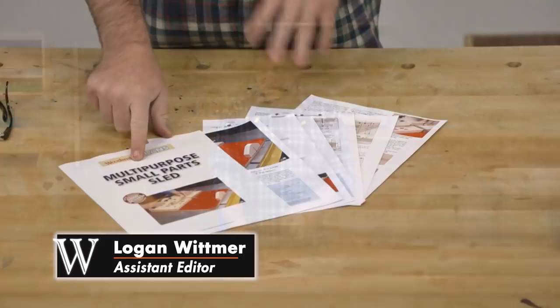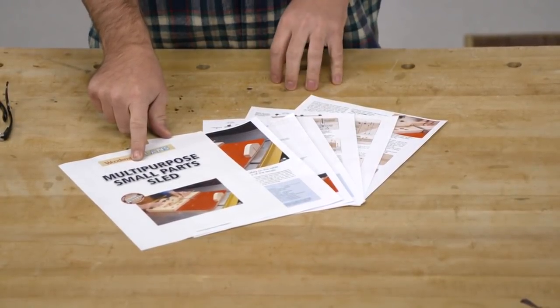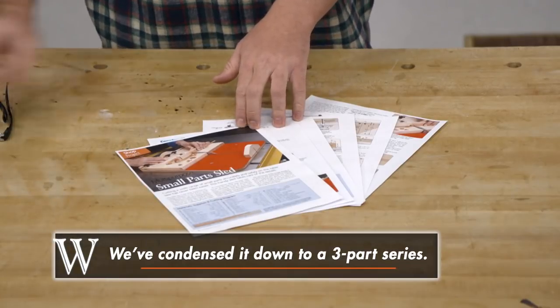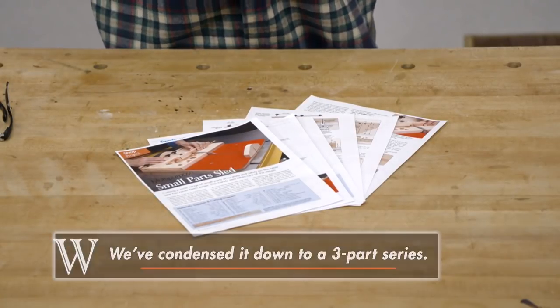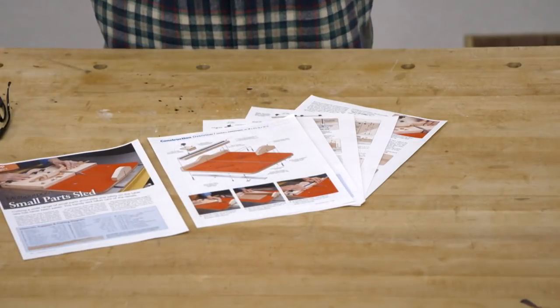Hey guys, welcome to our four-part video series on building this multi-purpose small parts crosscut sled. This is a fun build and I think you guys will enjoy it. We're going to break this up into four different videos. In this first video, we're going to go ahead and tackle the main sled. So if you turn to page two in the plans, it gives us a construction overview.